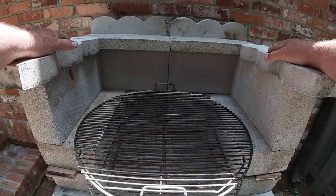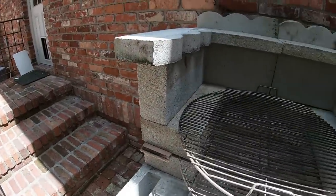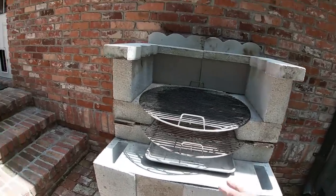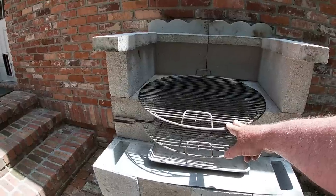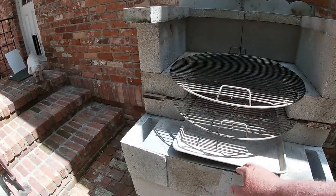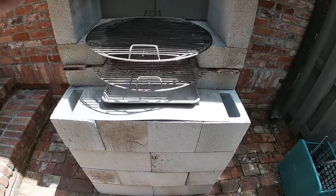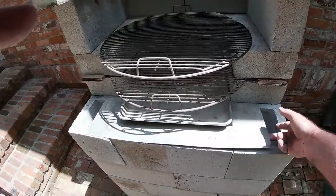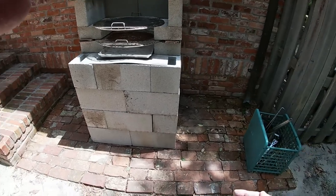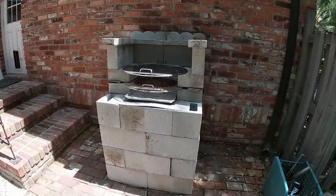These are just regular replacement grill grates — you can get them anywhere: Lowe's, Ace, whatever. This is a quarter sheet pan, and this is just a sheet of metal, a two-foot by two-foot piece of metal I got at Lowe's. That's all that's in it. When I bought it and put it together, it probably cost me about 160 to 170 bucks. But I'm never gonna have to throw it away.